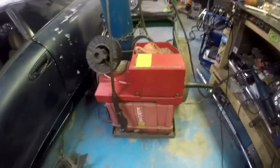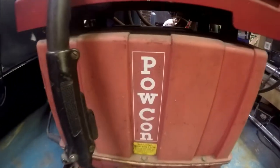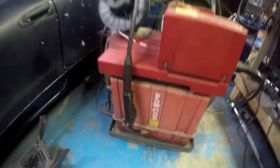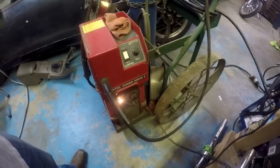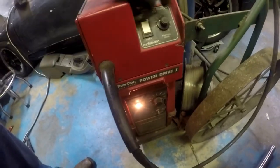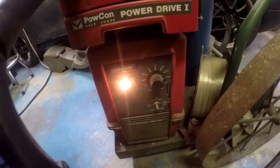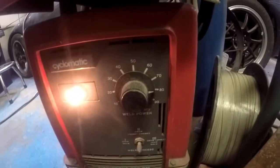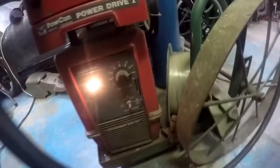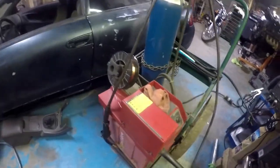I got the MIG going over here — this is a Pow Con, it's old, my buddy let me have it a long time ago but it's a freaking champ, it'll do the job. I got it at 80 amps, which is about what I was welding on the frame, so I'll just leave it there. Remember I'm not a professional, so it is what it is.